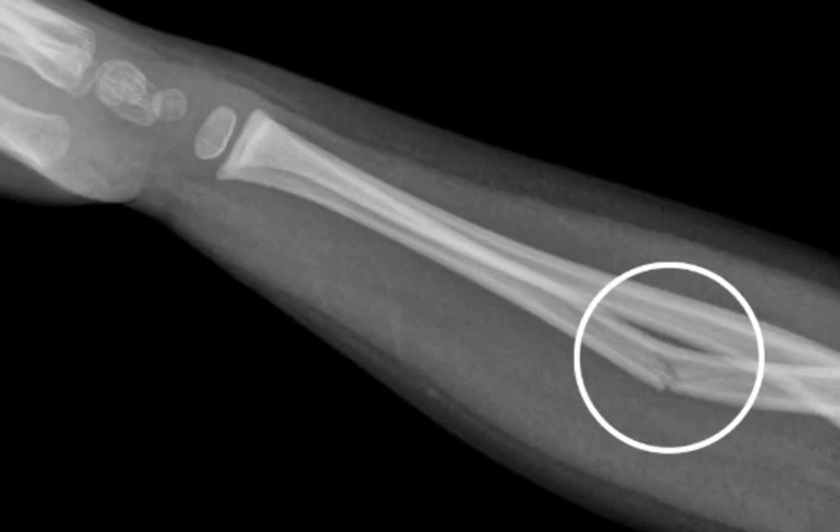A greenstick fracture is a type of bone fracture in which the bone bends but does not break all the way through. It is called a greenstick fracture because it resembles a young tree branch that has been bent but not broken.